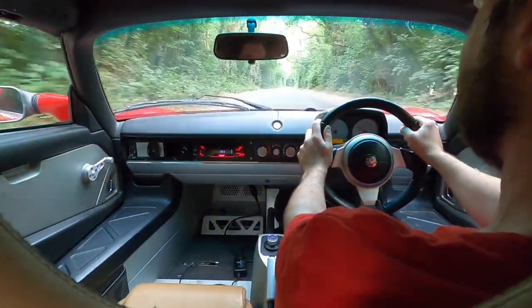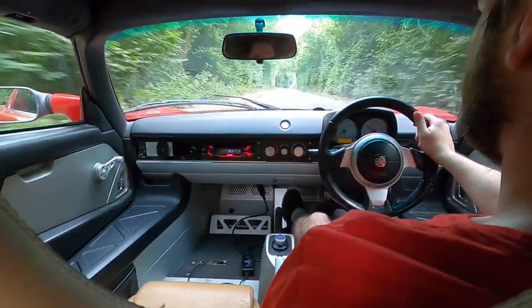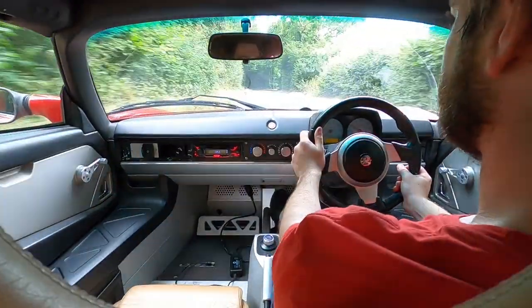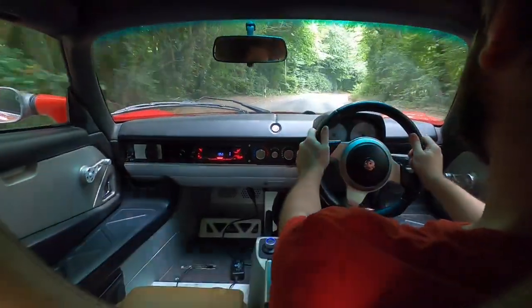I don't know if you can see the speed gauge clearly, hopefully you can. I'll show a little bit of the acceleration when we get out onto a straighter road, but for now just enjoying some of these bends.